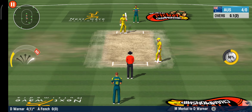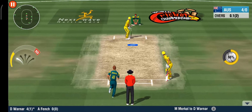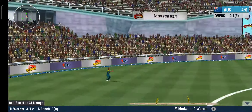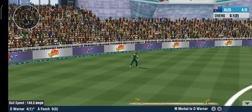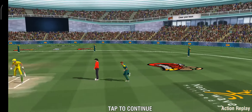He hit a boundary off the first ball. That's a well-judged catch by the fielder, and the fielding unit has aided in the early breakthrough here.